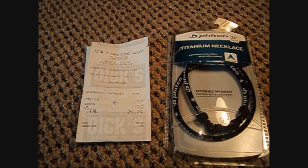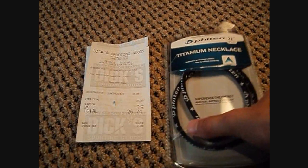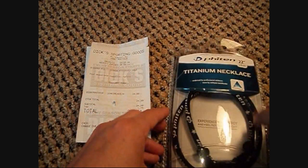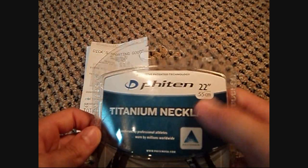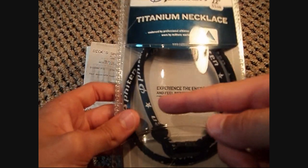Hey guys, today I got my new Phiten Titanium Necklace. I got this for baseball. I got the 22-inch Phiten Star Necklace.